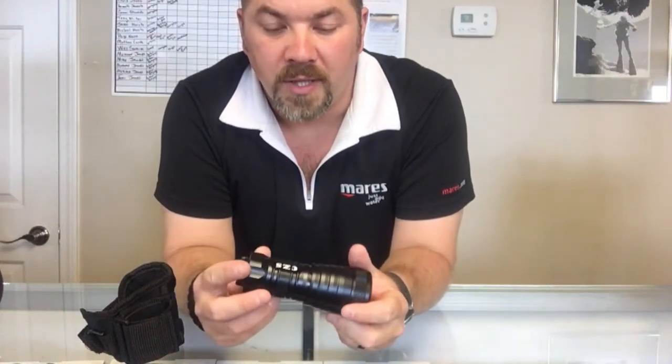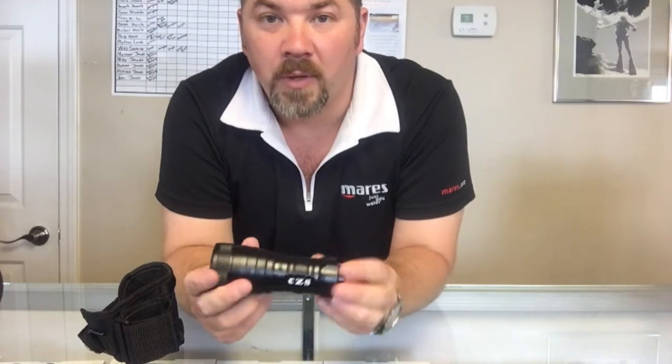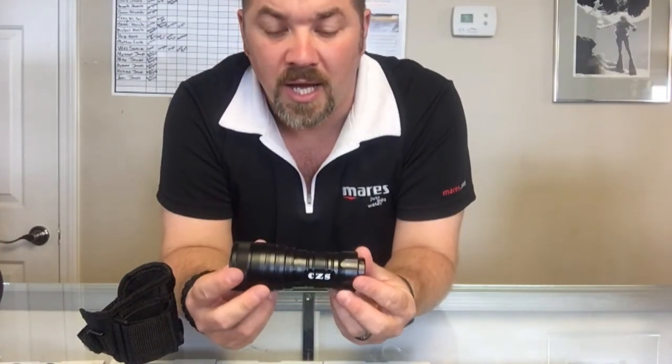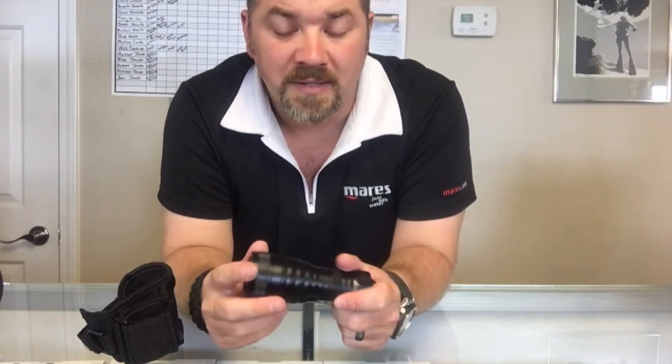What's up guys, this is Brown again from Lake Hickory Scuba Marine. I've got another quick gear review for you. Today we're going to look at a product from Comfort Zone Scuba — this is their Land and Sea underwater flashlight. I'll show you some of the cool features about this light.